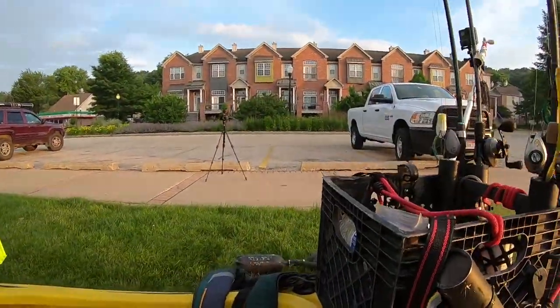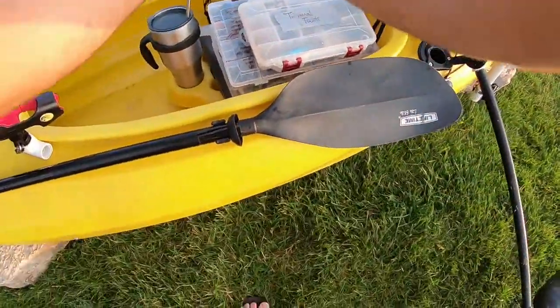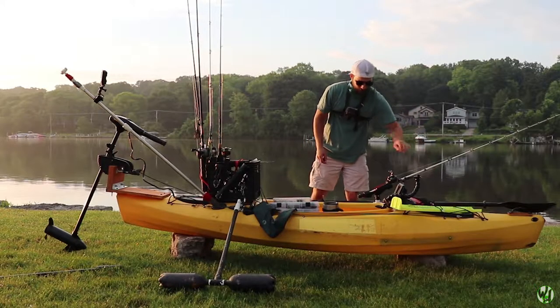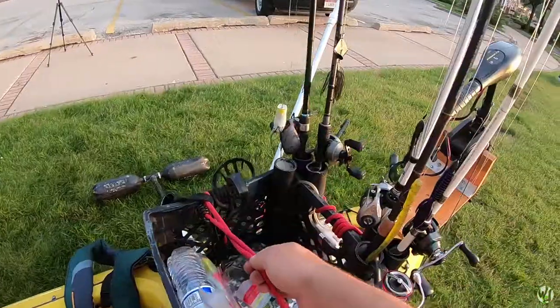I either use these 45-degree rod holders when I'm catfishing or just when I want to stow a rod real quick — like I might be fishing and just drop the rod there so I can re-rig. Or I slide it into this rod holder, which is like my main fishing rod holder when I'm on the water.